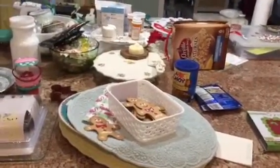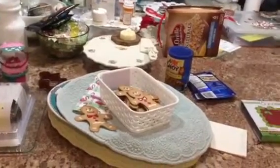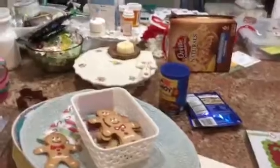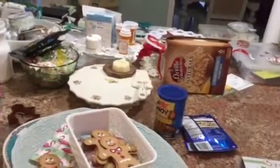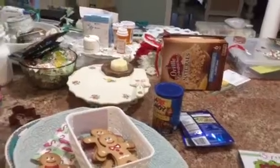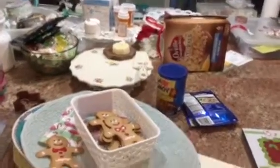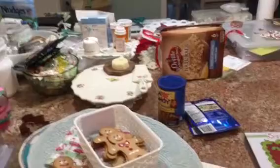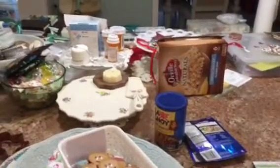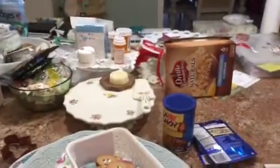We're opening our home - anybody that's in the path of Hurricane Irma, if they're in a sturdy structure, open your homes for people. We're having people that live in trailers come and stay in our home, and people that are just afraid - we're having them come and stay in our home. We have two extra rooms.